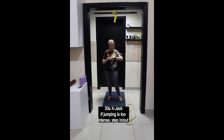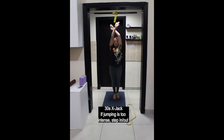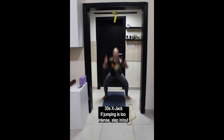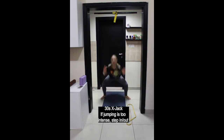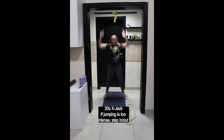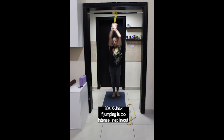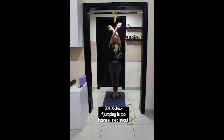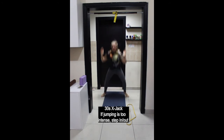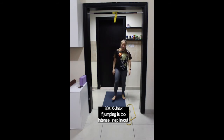Up on the toes, arms raised up overhead with forearms crossed. Then inhale, jump down into a squat; exhale, jump up, feet together. Keep breathing — remember that if jumping is too intense, step in and out of your squat and slow the movement down. Last one and stop, rest.